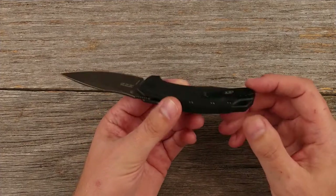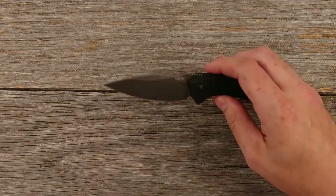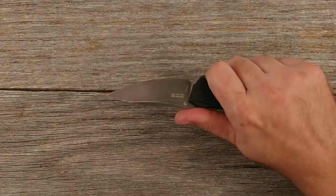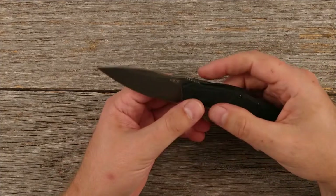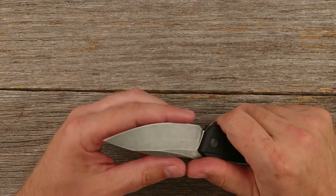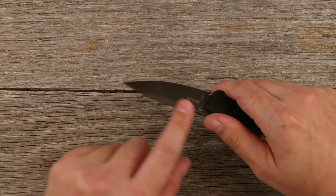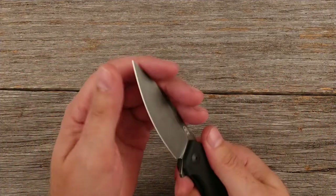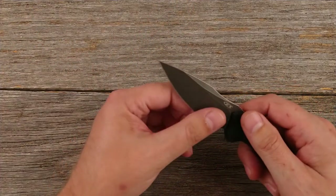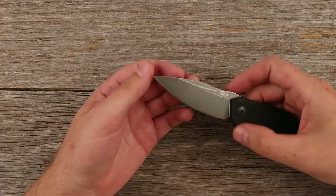You do have a deep carry clip — which I like — but it is only reversible for left or right hand, not tip-up or tip-down. It's got the SpeedSafe assisted opening, and overall it is a fairly light knife — listed at 4.3 ounces, which sounds about right. You do have a little bit of jimping on the back where you can rest your thumb when cutting. I feel like with the belly on this blade, it'll probably make a pretty good slicer. It looks like it has a flat grind up to a little bit of a swedge on the back. I just checked it on my arm — it will shave, it's shaving sharp right out of the box.